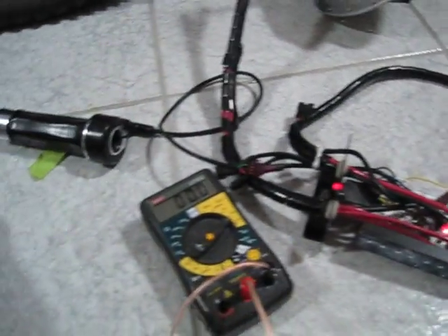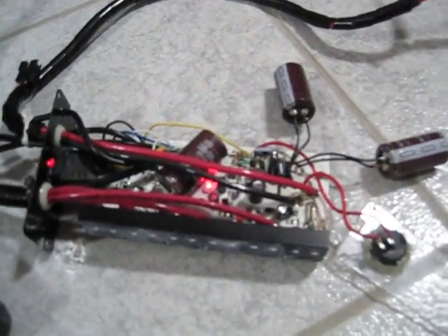Sweet. She works. There we go. So I'm going to assemble it, put it back, and send it off to the member. Thanks.